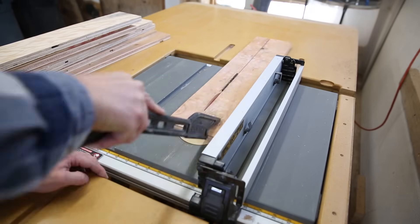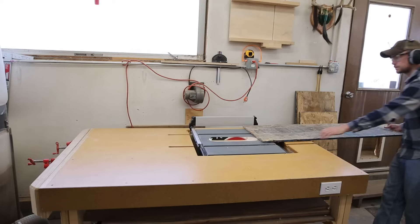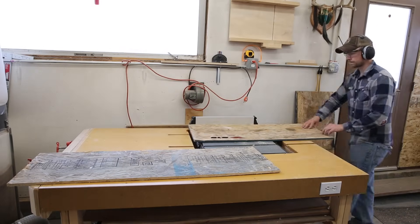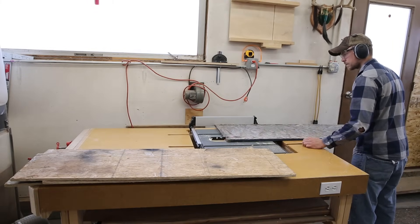At the table saw I ripped the 3/4-inch plywood for the face frame to three inches wide. Then I ripped the bigger sheets of half-inch OSB to 15 inches wide. These sheets will be the outside of the overall target. Keep in mind you don't have to use the same type of material as I do — this is just what I had on hand. You can modify the design to fit your needs.